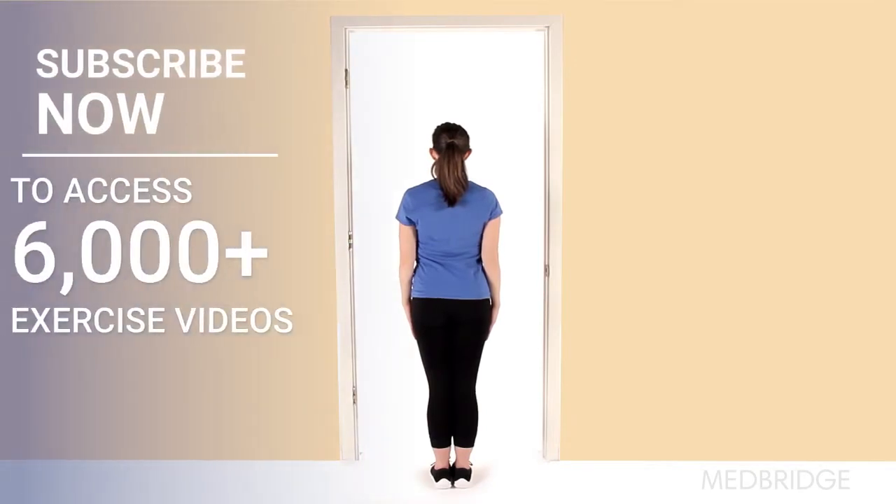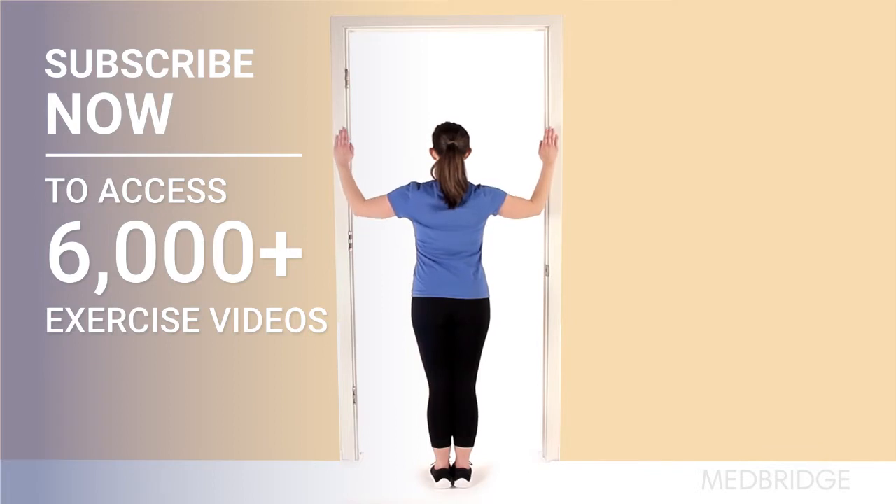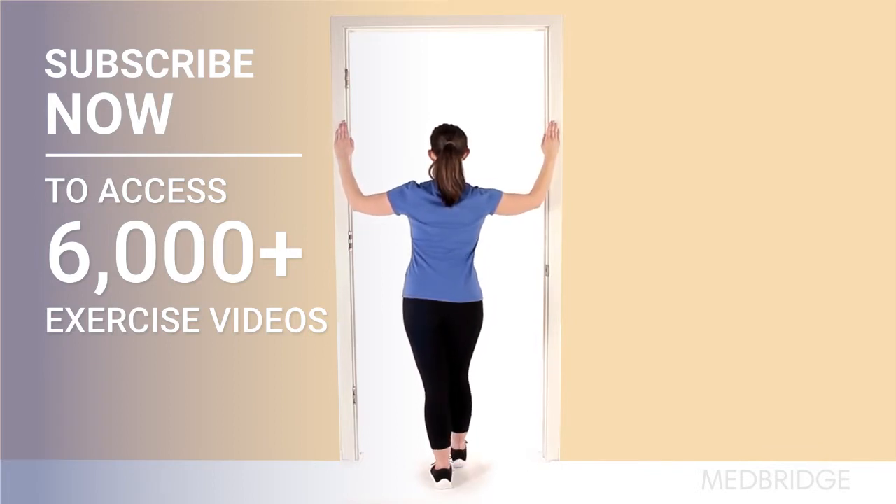Begin in a standing upright position in the center of a doorway. With your elbows bent, place your forearms on the sides of the doorway at a 90 degree angle from your sides.